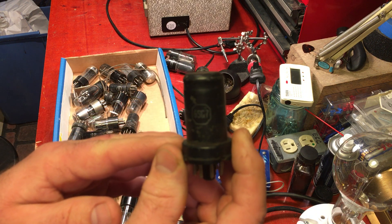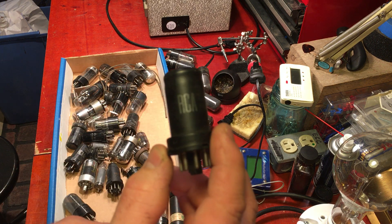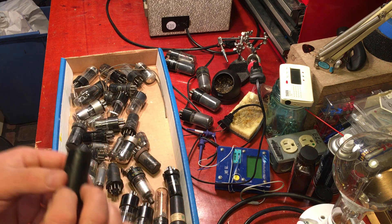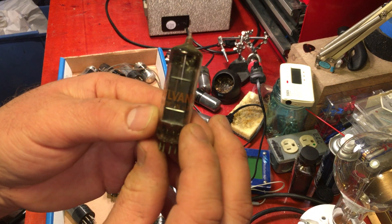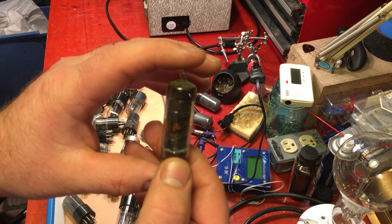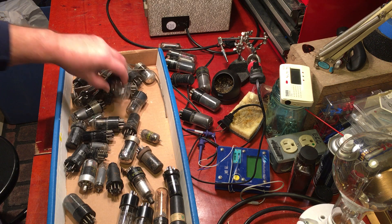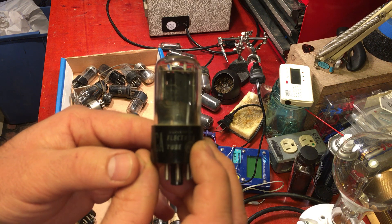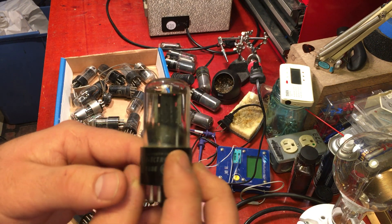And then we got some nice metal tubes. We got a 6SQ7, the old RCA metal tube. We got a nice Sylvania 50C5 — this will probably come in handy in a series filament amp at some point. Then we got an RCA 25Z6. Haven't had a use for one of them yet, might be in a series filament jobber.